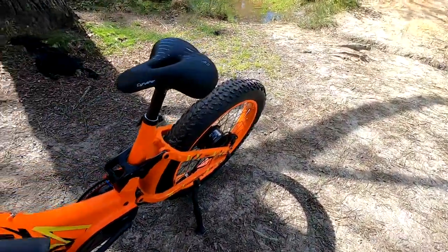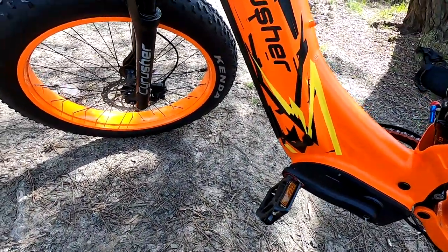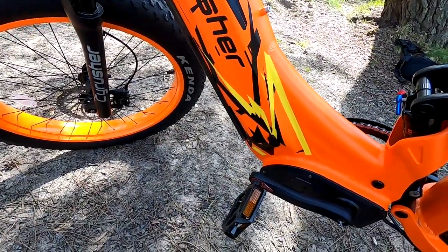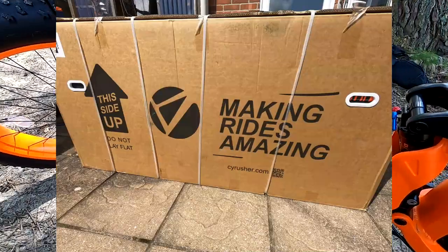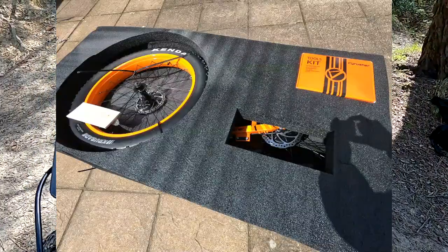Weight on these with the battery is around about 40 kilos, so they're quite heavy — do bear that in mind if you're thinking of putting them in the back of a car or onto a rack on the back of your car. These come exceptionally well boxed and packaged, and they come with tools, mirrors, a charger, and the twist throttle.